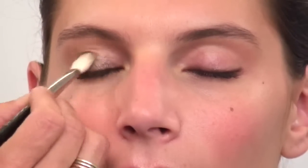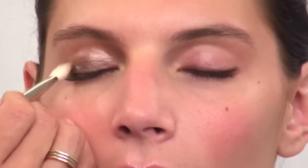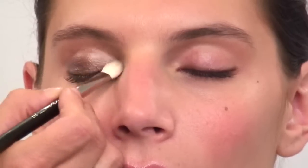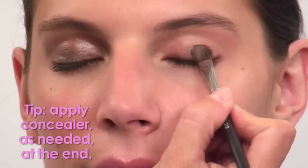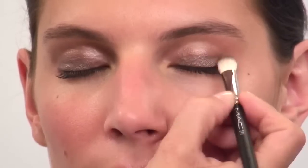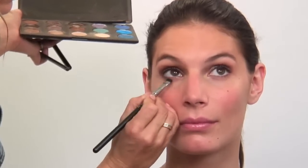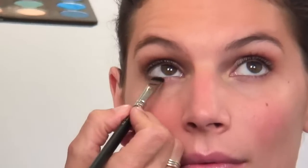Then you're going to take a blending brush. Smoky eyes are all about blending — you want the depth to start at the lash line and blend its way up. Take your time with blending; you don't want any harsh lines. Then I'm going to take a little tighter brush and do the exact same thing underneath the eye, right into that lash line.